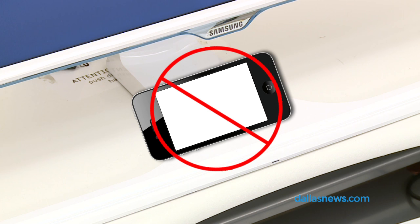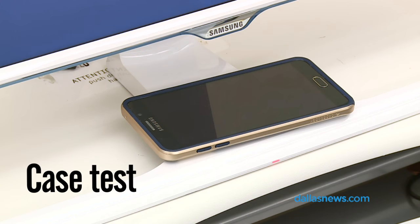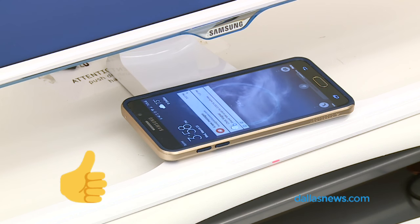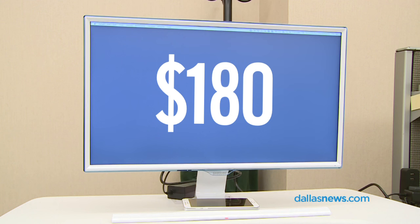Apple has stayed away from wireless charging, sadly for me. A lot of the Android phones have embraced it, and the wireless charging will even work through most phone cases. This monitor is available on Amazon for $180.